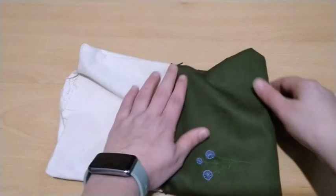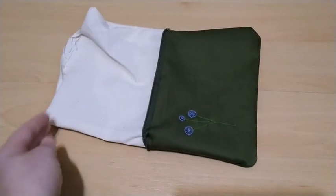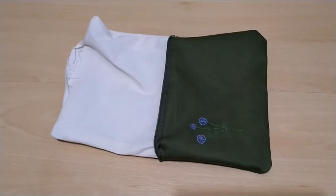With the little that I have left to do, it should be finished also by the next crochet and crafts tube video.